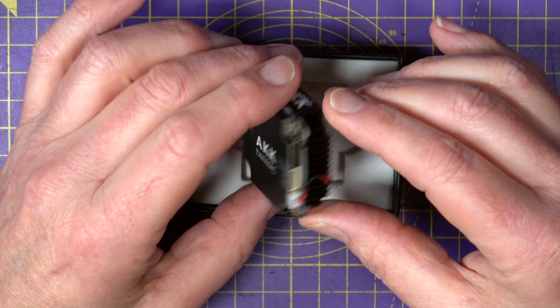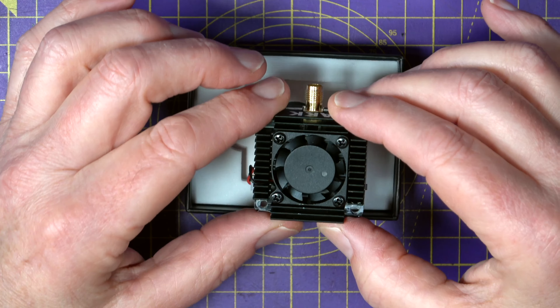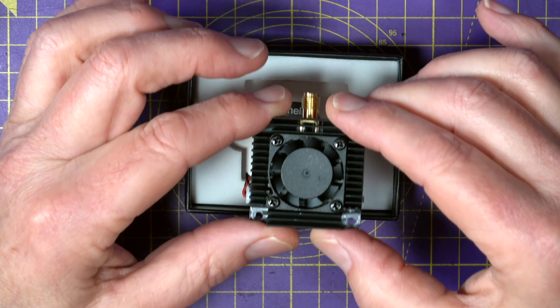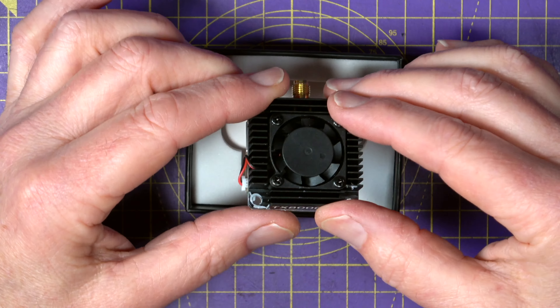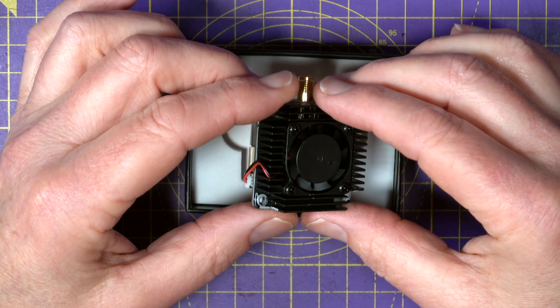You can power this off anything between 4.6 and 28 volts — realistically that's four to six S batteries — and it weighs 25 grams. There's no built-in microphone, which isn't really a big deal for something like this.